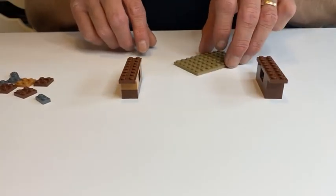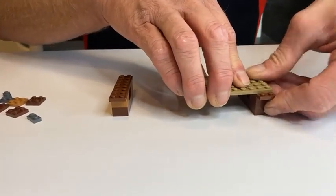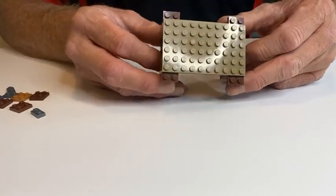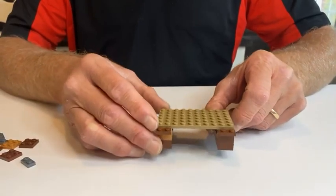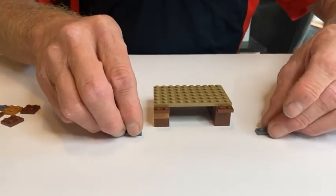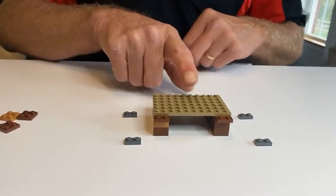We're going to turn the six-by-ten plate up to the side and put it on top, so that it looks like this. Now we're going to add some one-by-two plates.